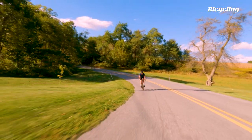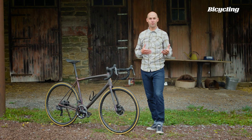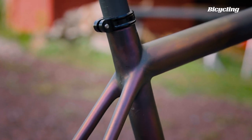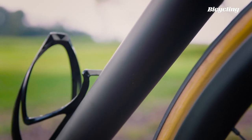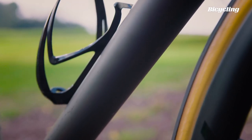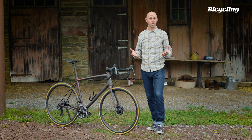After figuring out the ride quality, Specialized had to figure out what tube shapes were going to give them that ride quality. And since they weren't concerned with conforming to the UCI's regulations, they were free to use any shape they wanted. But in the end, it came back to a shape that is not revolutionary at all — as it turns out, round tubes work.